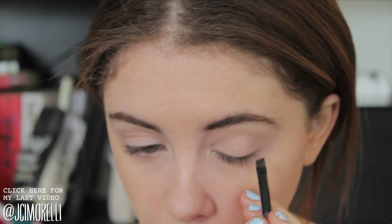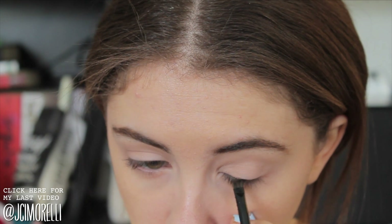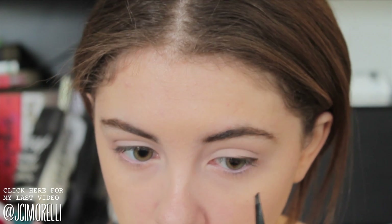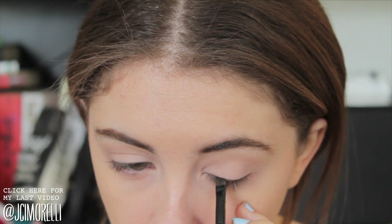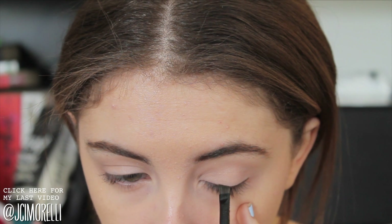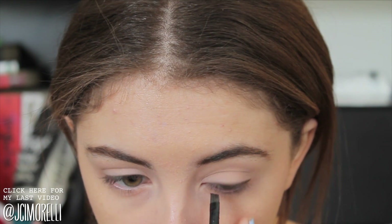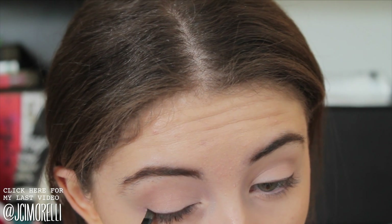For this next part, I sprayed an angled brush with some water and then dipped it into a dark brown powder eye shadow, and I'm using this as eyeliner, so I'm running it really close to my lash line. The reason why I'm doing this is because it'll go on as a liquid but it will dry as powder, which will be really great because we're going to blend that out and create a sort of shadow effect near the lashes. I'm going to wing it out just the slightest bit, but you don't want to go crazy — it's just to add a little bit more definition.